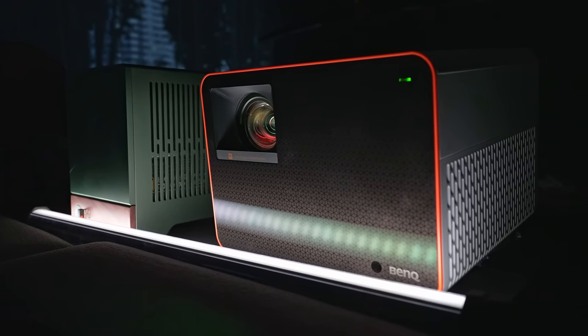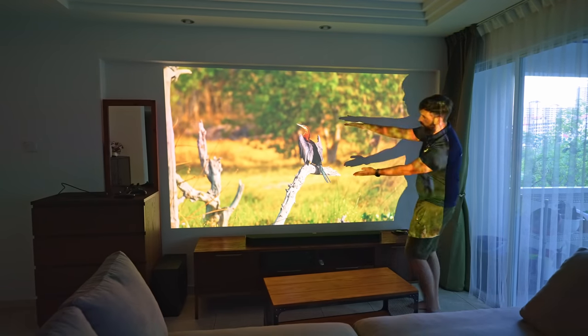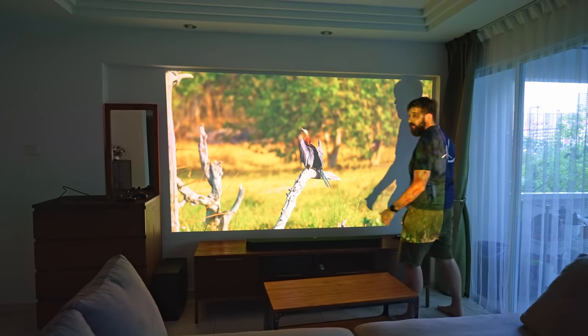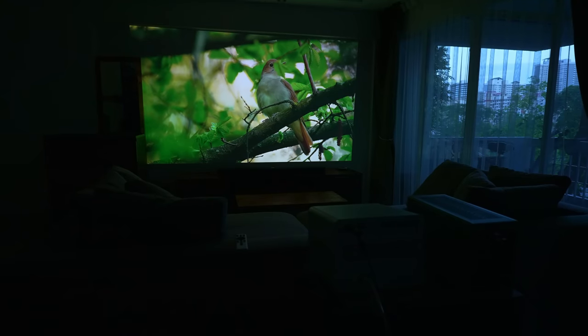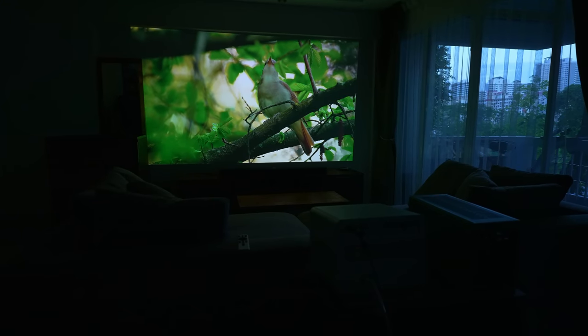All in all, the BenQ X3000i 4K projector does an outstanding job balancing high-end features and performance in a compact form factor. Just like any projector, you will need the right environment and the right screen to get the most out of the experience, and it's going to cost more money, so don't get fooled by the initial price. Regardless, I very much enjoyed consuming content and playing games on this — which reminds me, I need to do some more science. I hope you found this useful. The links are in the description — thumbs up, subscribe, and see ya!